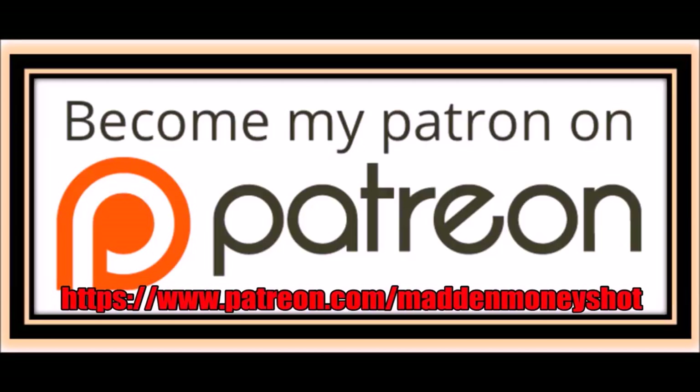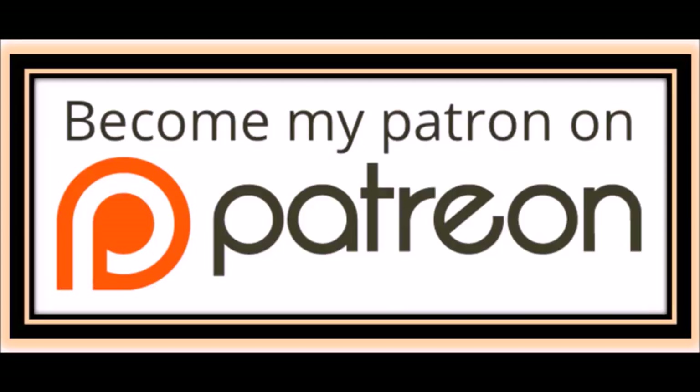Need more help or just want to show your support? Head over to my Patreon and join my team, where you can get exclusive content like ebooks and bonus plays, as well as early access to my videos and more. Link in the description below.